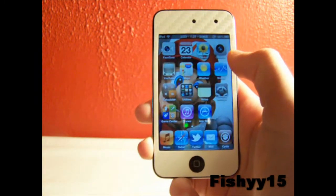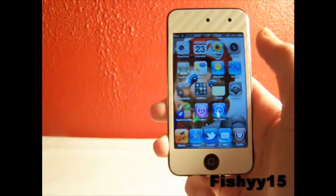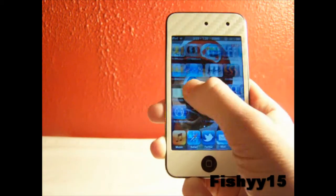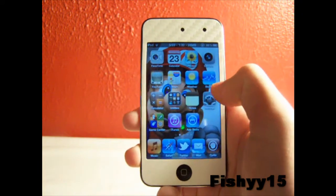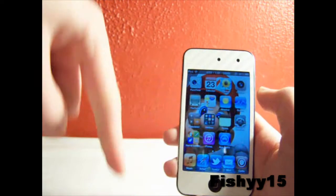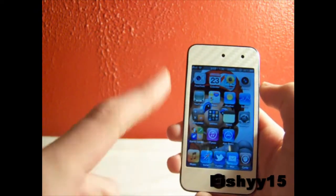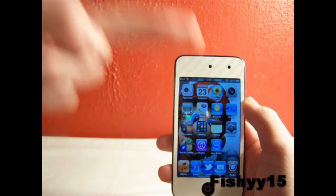So that's just a demo of the multitasking gestures. If you want those, you can jailbreak your 4.3 with Sn0wBreeze — I'll have links in the description to the website and where to get the jailbreak. It is kind of buggy right now because it's only a beta, but this video is just for the demo of the multitasking gestures. If you guys like this video, remember to hit thumbs up, subscribe, be sure to follow me on Twitter at FISHY15, and check out my other videos. Catch you later, peace.